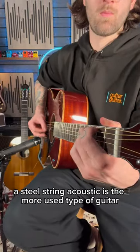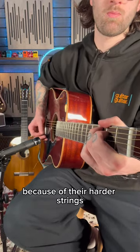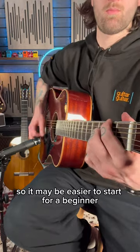A steel-strung acoustic is the more commonly used type of guitar, but can be slightly more difficult to learn on because of their harder strings, whereas the nylon has softer strings so it's easier to start performing.